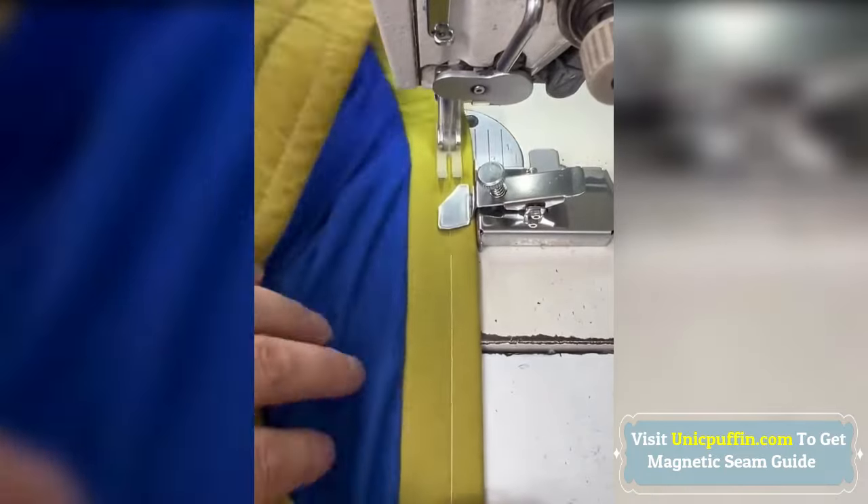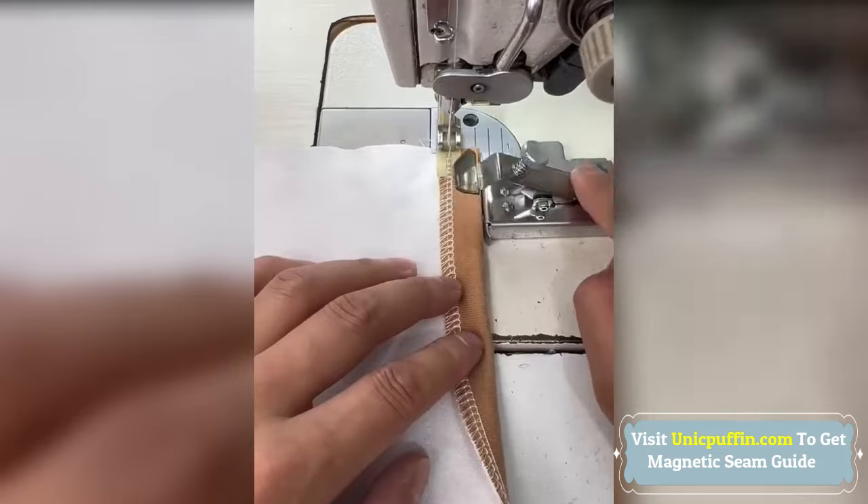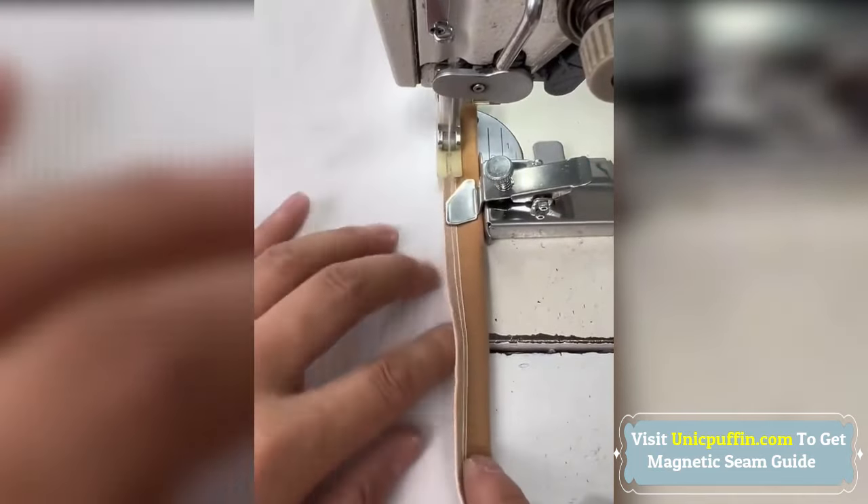The Magnetic Seam Guide is crafted from high-quality stainless steel and magnets. It's perfect for edge protection, positioning, anti-curling, and more.